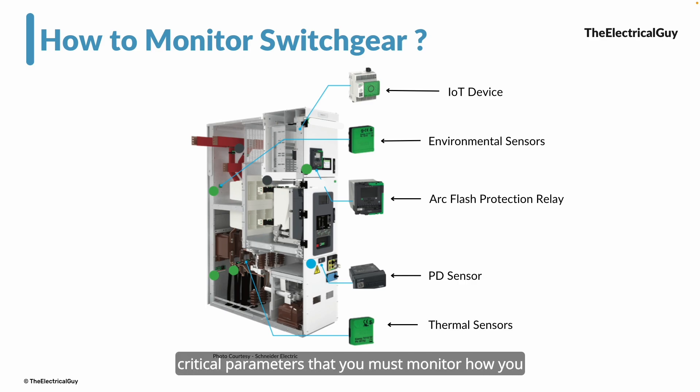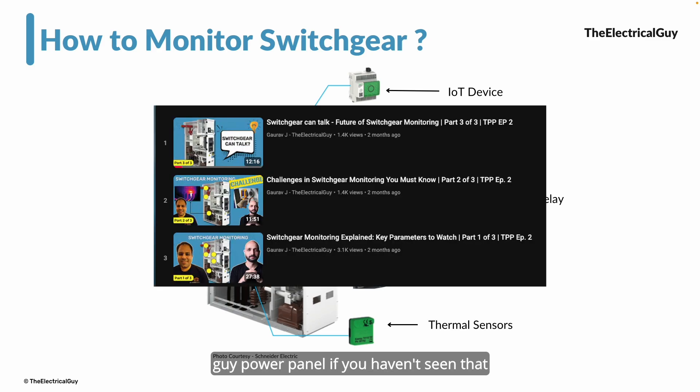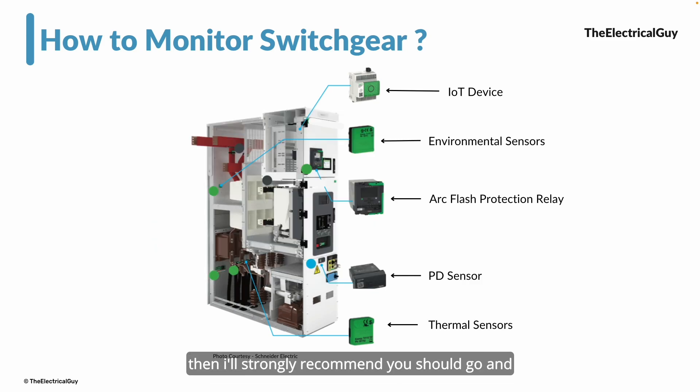We have talked about the critical parameters to monitor, how you can monitor them, and the advantages of digital monitoring over conventional methods — with industry experts in our playlist 'The Electrical Guy Power Panel.' If you haven't seen that, I strongly recommend you check it out. I'll provide the link in the description. I hope you've got a basic idea about what switchgear monitoring is, why we should do it, and how it can be done. That's all for this video — keep watching, keep learning.